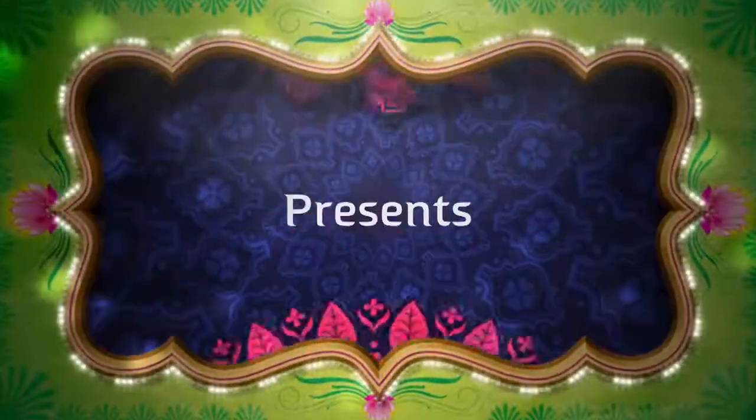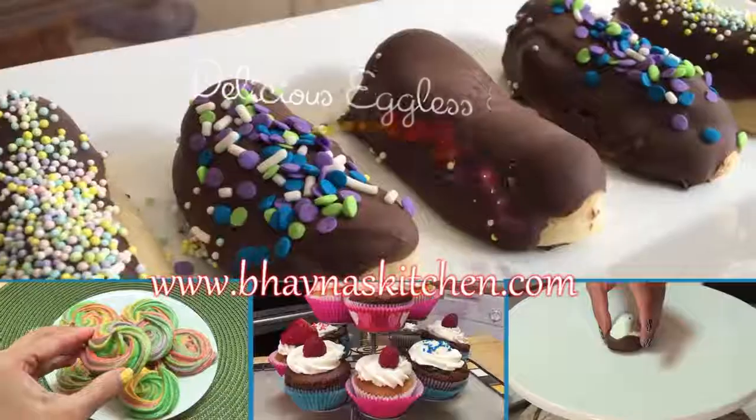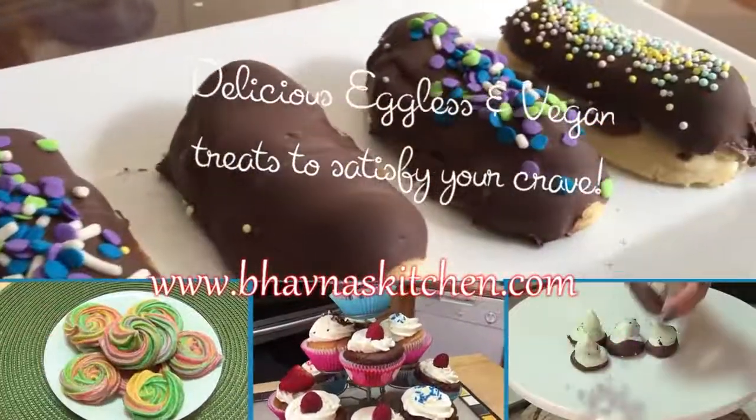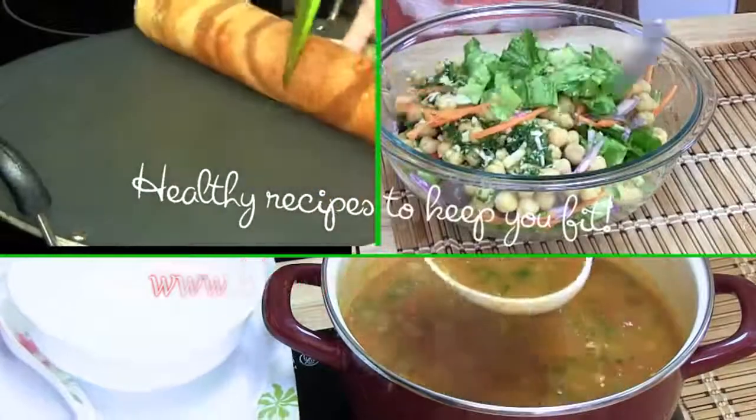Hi, welcome to bonuskitchen.com — quick recipes to satisfy your hunger, delicious recipes to satisfy your cravings, and healthy recipes to keep you fit. Today I'm making my favorite pizza.